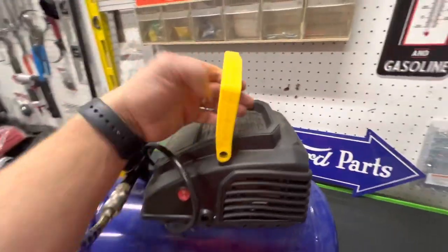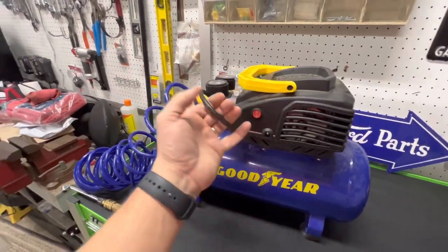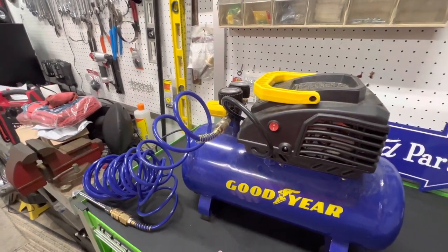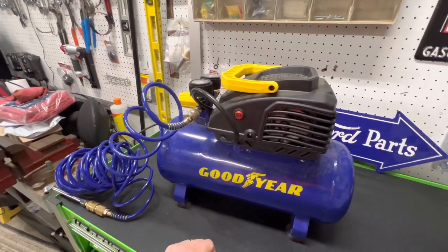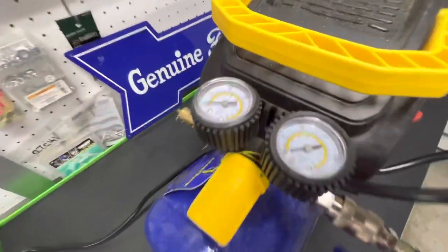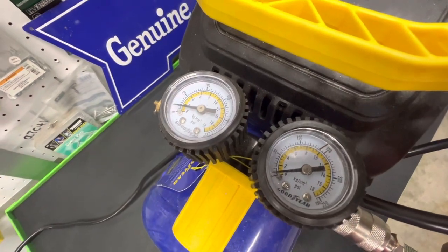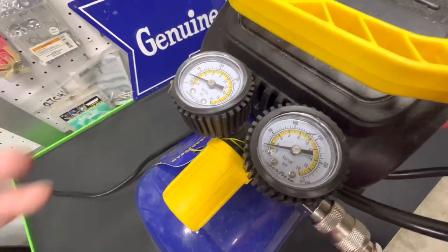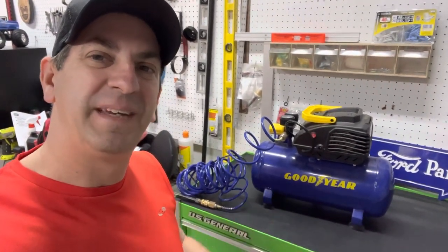It's not that heavy. There's a handle up on the top and you can kind of lug it around. The on-off switch is right here and it just plugs into regular 120 household current. It's kind of loud, I'm not going to lie to you, but I can turn it on real quick just to show you. It's starting to build up some pressure. It takes about a minute — after probably 40 to 60 seconds of being plugged in, it starts to build some pressure up, as you can see on the dial.